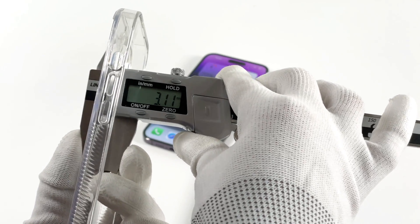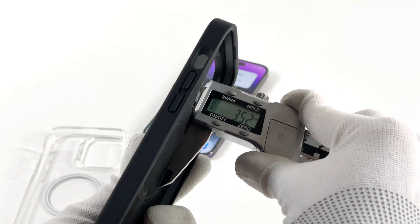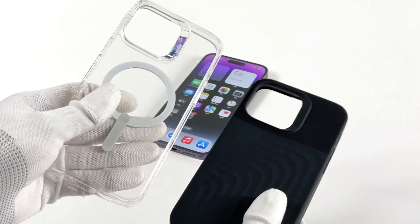The thickness of the transparent case is about 3.1mm, while the thickness of the black D3O case is about 3.5mm. To better understand this problem, we've put together three tests for comparison.